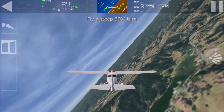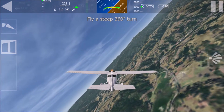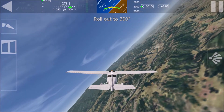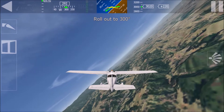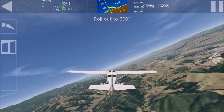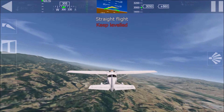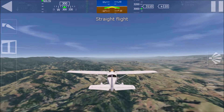Keep an eye on the compass. The target heading is 300 degrees. Quickly roll out to straight flight with a heading of 300 degrees. Keep it straight for a while. Keep wings horizontal. Well done.